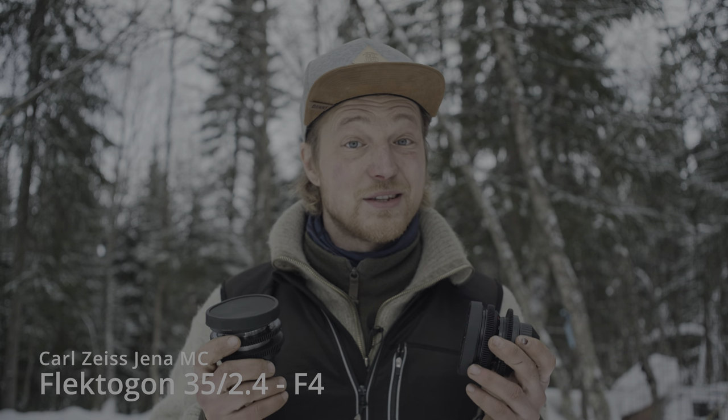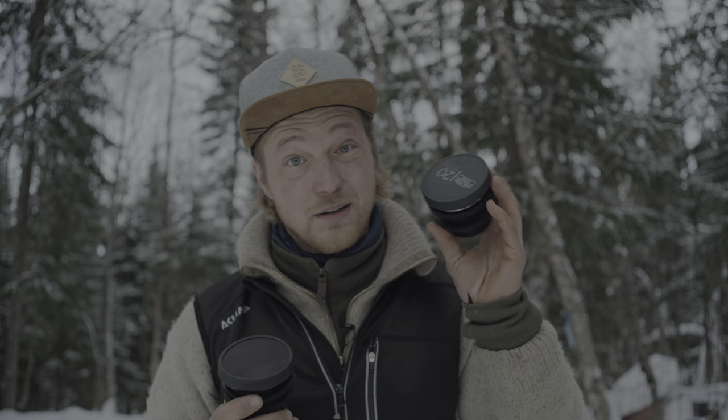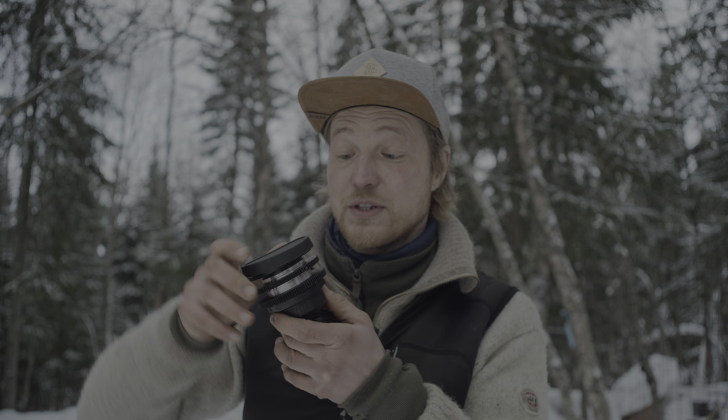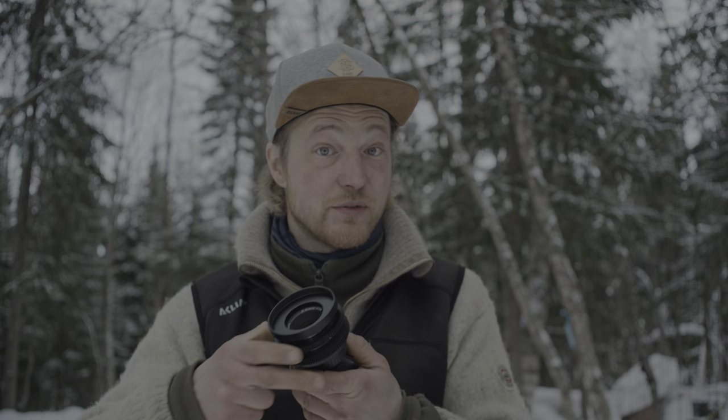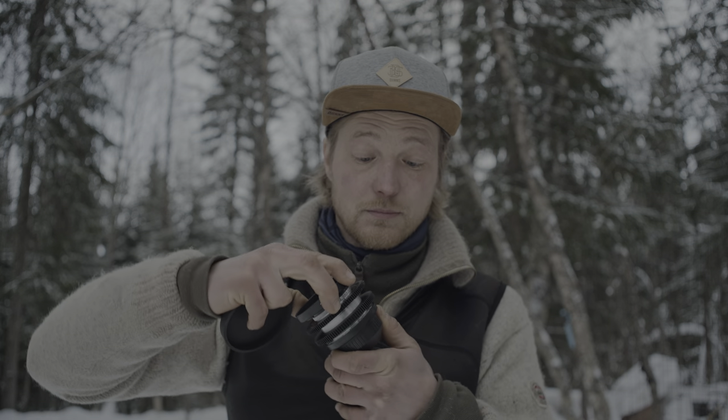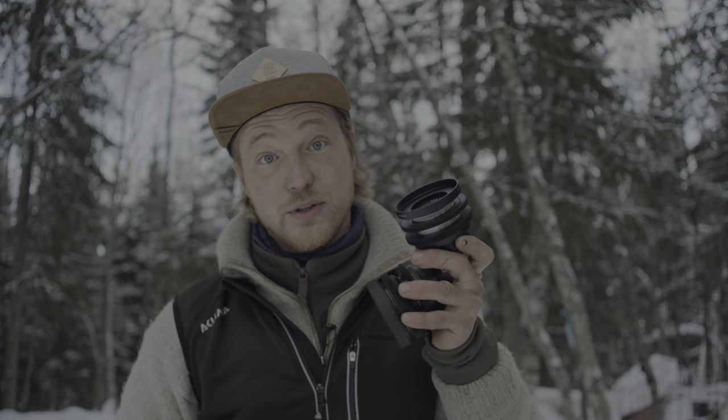Hey guys, so I finally got my Carl Zeiss Jena lenses fixed. The MC series, which is from around the 80s, and the Silver series, which is from the 50s and 60s — all of them PL mounted, converted and everything.